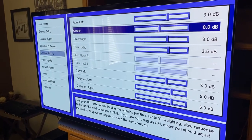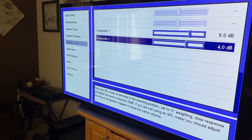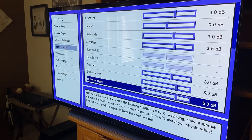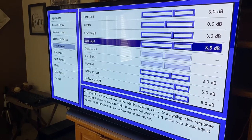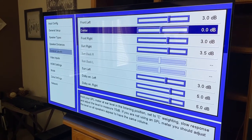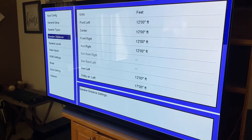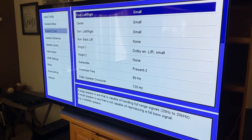Welcome back everybody to another video. In this video I'm going to show you my settings for the Bowers & Wilkins Center Channel, the HTM71 S2 6.5 D-Way Center Channel from Bowers & Wilkins, and why I'm running it that way. This is not really a review for this speaker, but know that this center channel is the best money can buy and to me it is worth the retail value of $14.99.